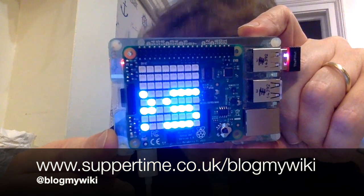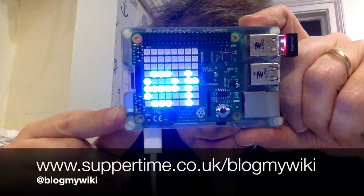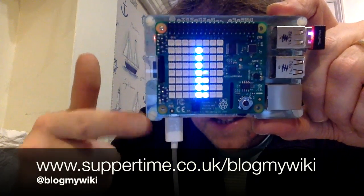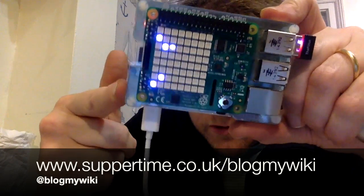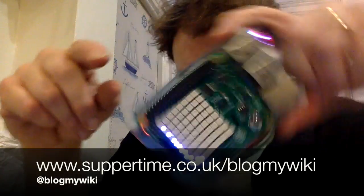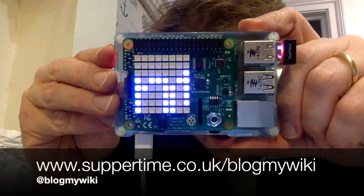I've spent a few days now with the Sense Hat. Very impressed with it. A couple of minor niggles — one is I wish the display was the other way up, because on the current version of the Raspberry Pi the power goes in at the bottom, which makes it quite difficult to prop it up on a bookshelf and have the news and weather scrolling along. I kind of wish the display was the other way around, but that's a minor niggle.